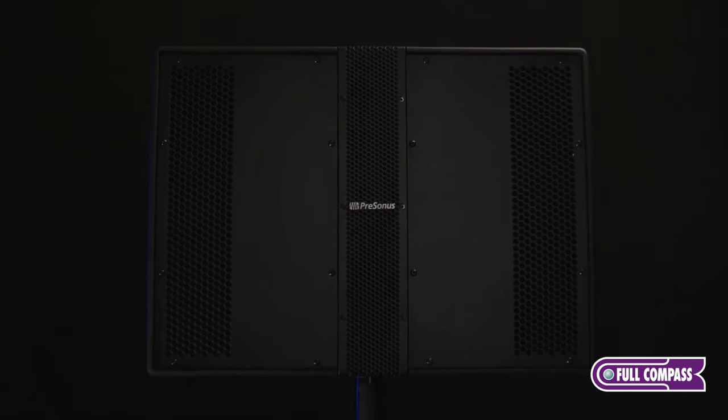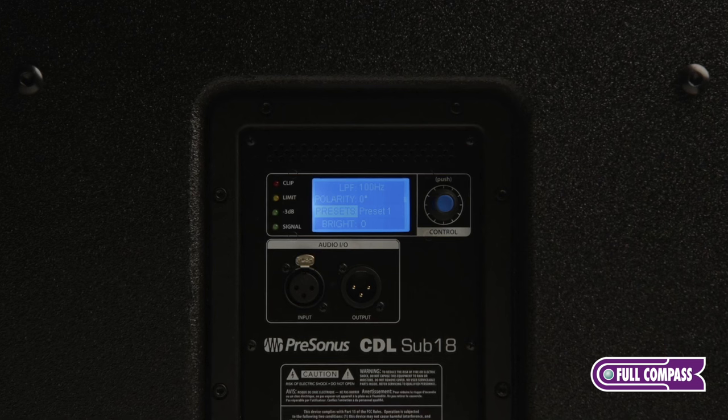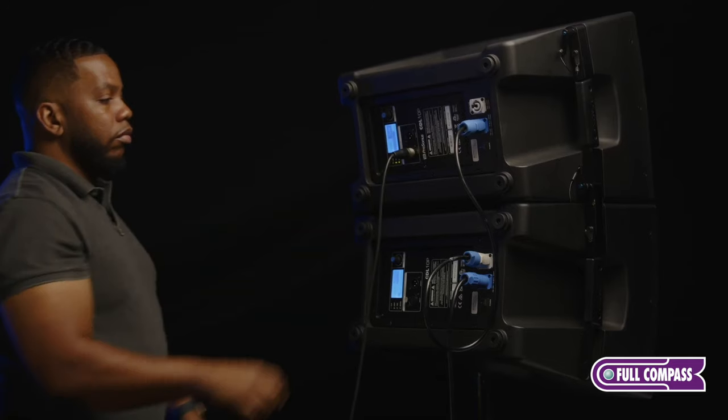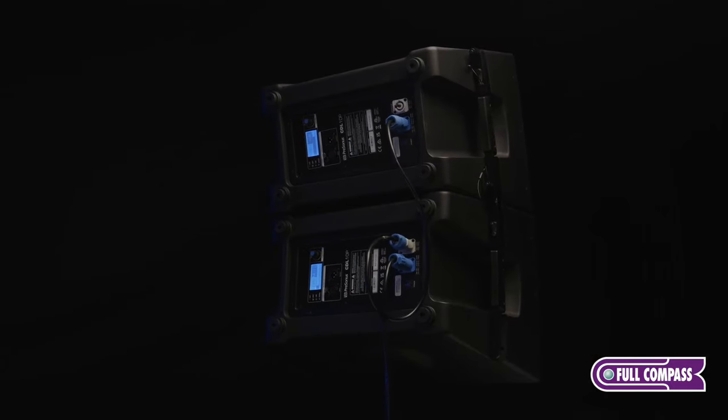Some of the features of the CDLs include a rear panel amp that is the same across all three models. You have a built-in LCD screen with a touch-and-turn encoder, XLR inputs and outputs, and PowerCon in and out so you can chain through to multiple boxes in your setup.